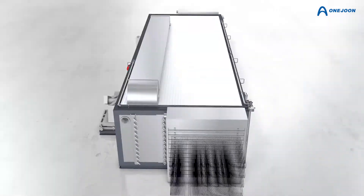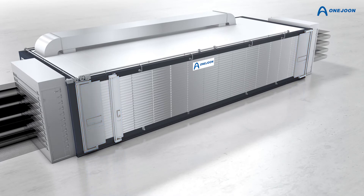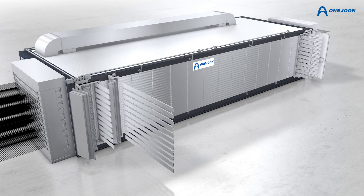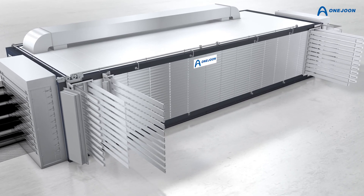Hinged doors on the operator side of the oven allow for easy access for maintenance and cleaning. Once opened, they reveal access to the removable screens on the supply and return channels, which can be removed and cleaned without interfering with the tow band inside the process chamber.